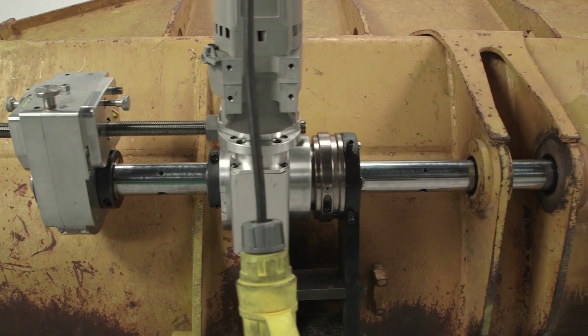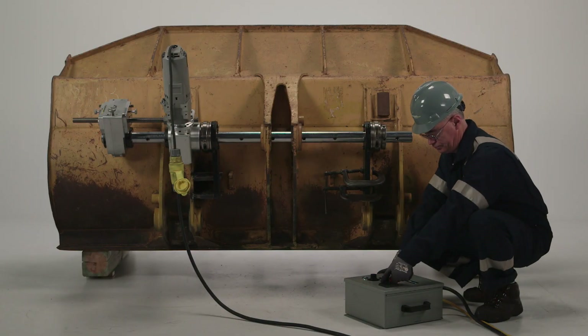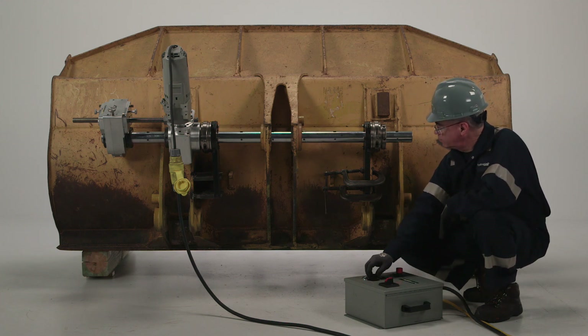With the welding complete, reinstall the bearing, boring bar, and drive assemblies. With the bar back in position, tool in place, and depth of cut set, the welded bore can now be machined back into tolerance.